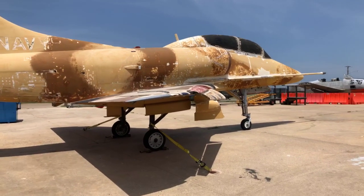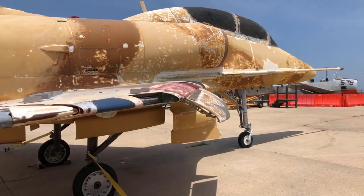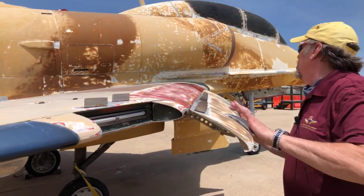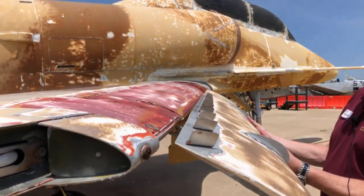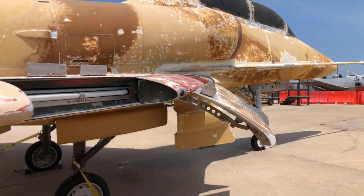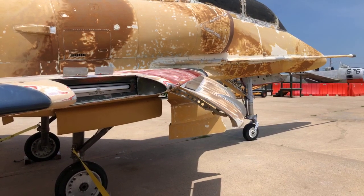We talked about the slats, and the slats move on this one. You can see these are obviously not greased up for flight, but it's an aerodynamic slat — there's no hydraulics. It's just air pressure that pushes these up and lets them come down.